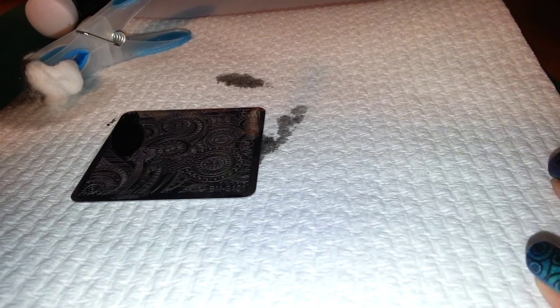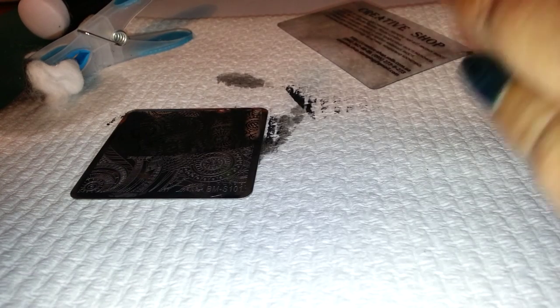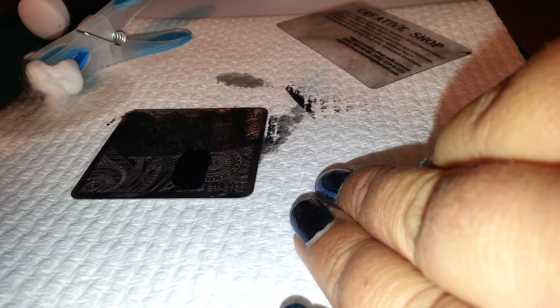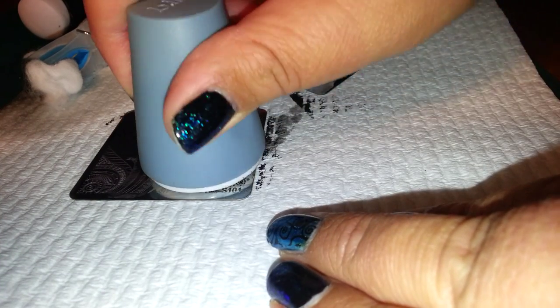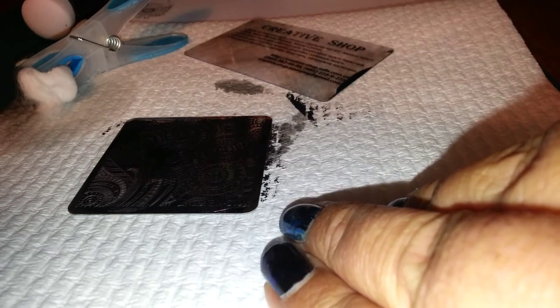Two dollar nail polish. I have my Creative Shop Scraper. It looks so pretty. I'll probably show you the swatches towards the end, so I have to pick up and put down the paper. Wow, this stamp is cool. And that is 101 done. I'll do a couple of each plate, just going to give it a quick clean up.